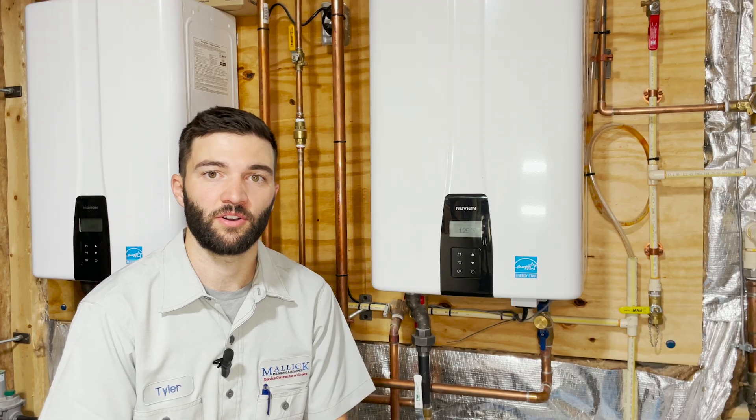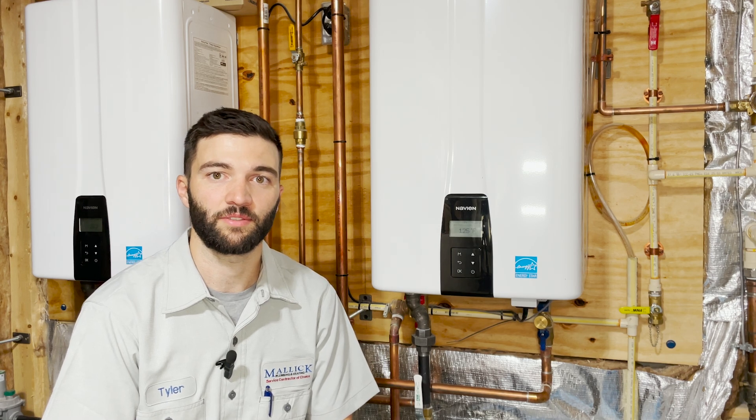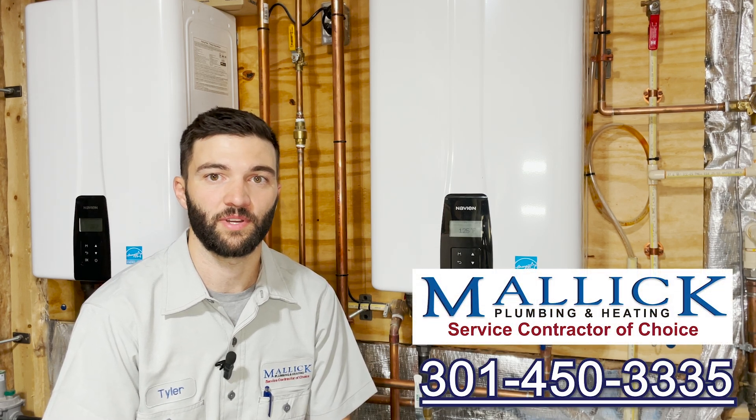If this is something you're interested in, give Malik Plumbing and Heating a call and we'd be happy to send somebody out to install one and help you set it up with your smart device.